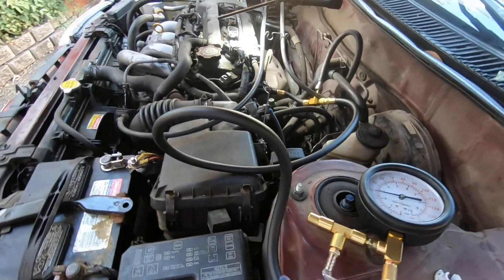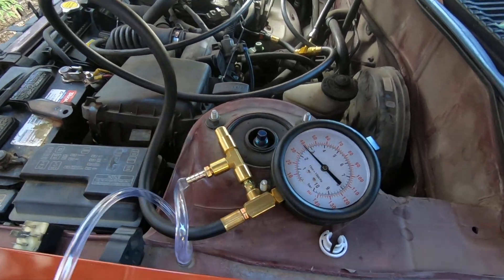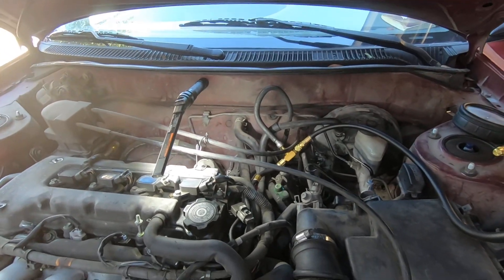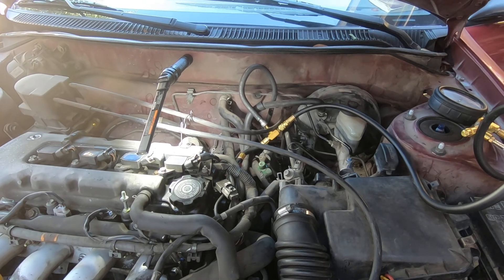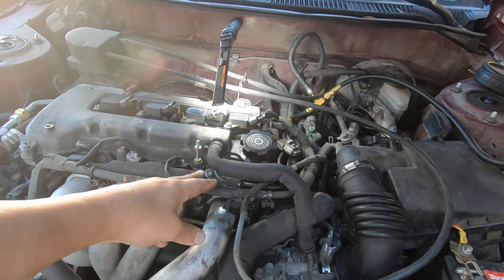On the fuel pressure gauge, I'll release it right here to bleed off the pressure, but right now I want to see how low it drops. This car has a P0171 code that I may have already fixed, but while I'm here I want to check everything — I wanted to check the fuel pressure and I also want to pulse the injectors.